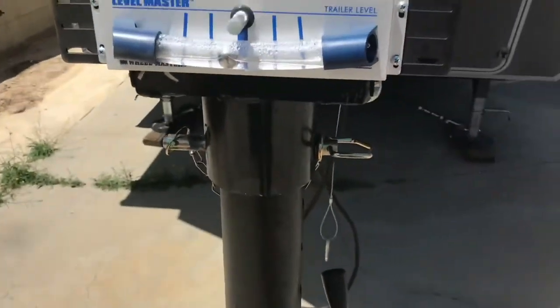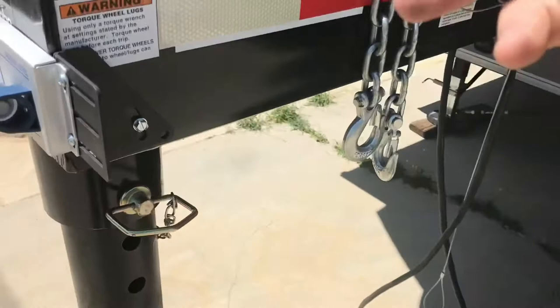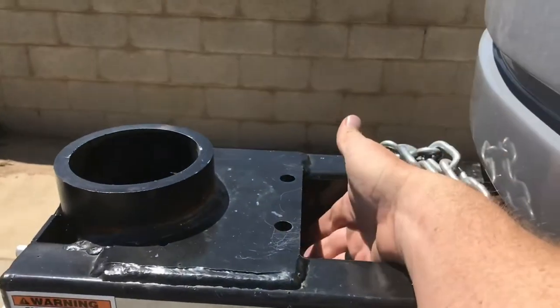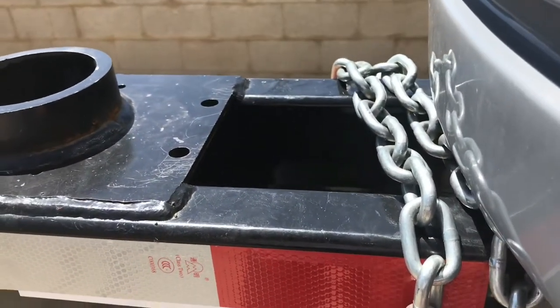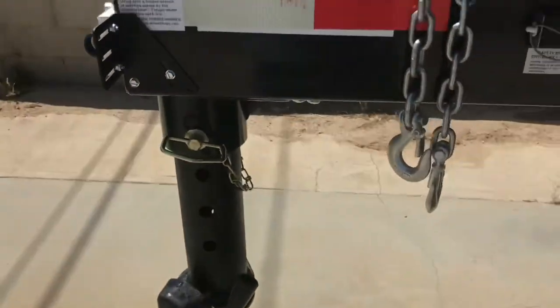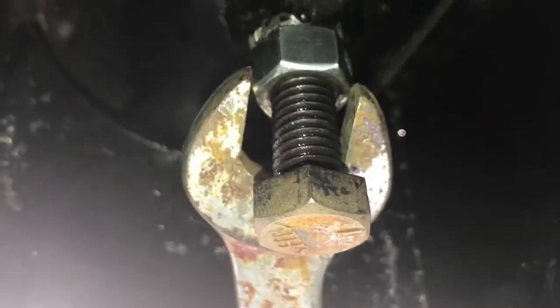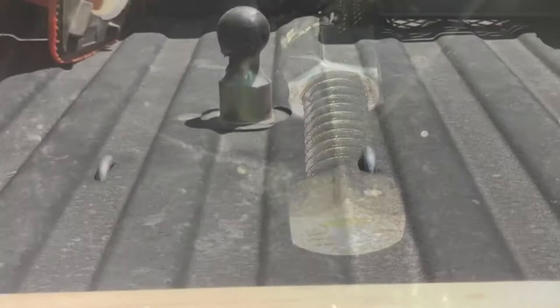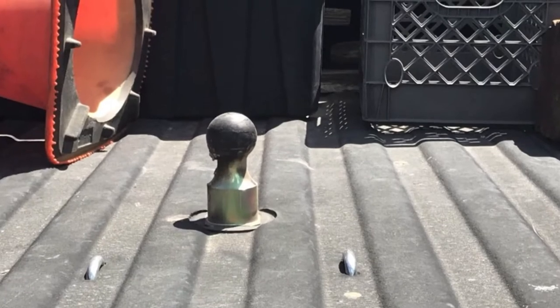There it is. Now you could tow with it like this, but remember back up in here is this set screw — this always has to be tight. It's very hard to see so I'm going to tighten that up now and then we're set to go. You have to give this a little tighten so it doesn't back off when you're driving down the road.